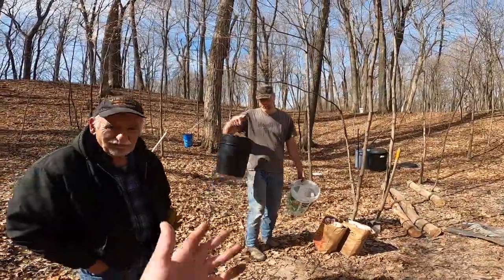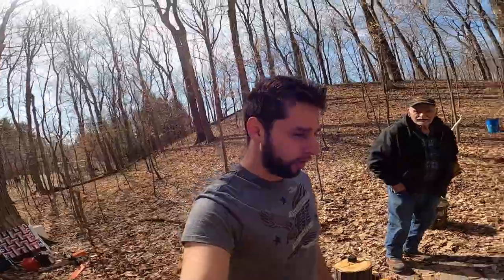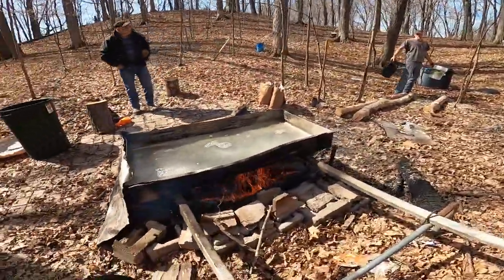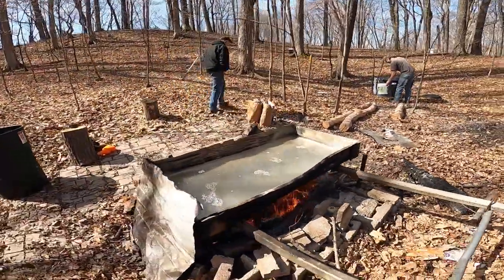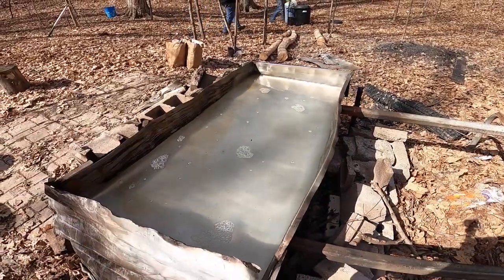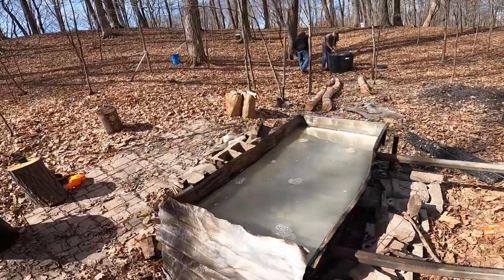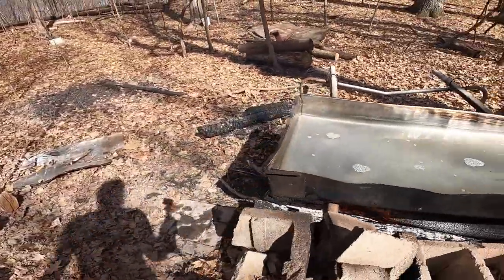Welcome to another episode of Wisco Outdoors, joined today by my dad John, my grandpa's coming out today, Kathy will be out here, and we're boiling down sap. Right now we've got the fire going — no snow anymore — and we're putting sap in this nice trough that we welded up. It's just sheet metal, stainless steel, and we did some pinch welds on the sides and made it all look nice.